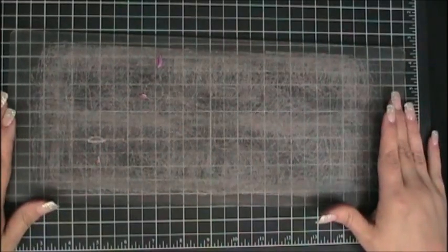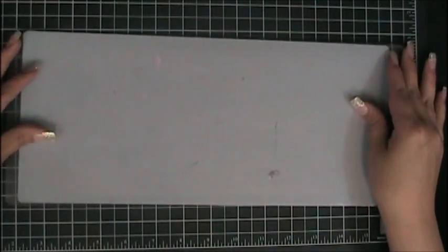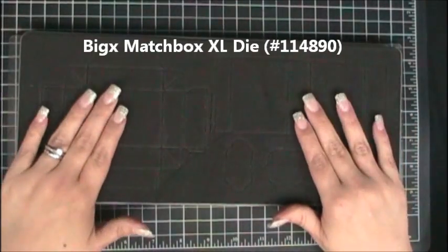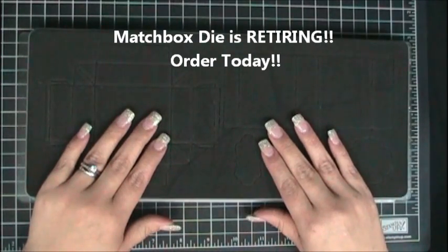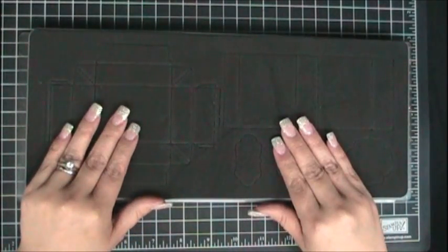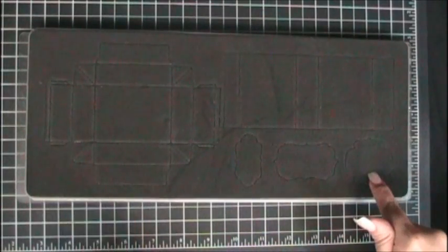To begin creating this project we'll take an extended cutting plate and put it on the surface, then place the shim on top. Then I will take the big match box die and place it on top. I do want to make you aware that this match box die is retiring and will no longer be available through Stampin' Up as of June 1st, so if you are interested you need to get it right away before it sells out. This match box die comes with the box section, the cover, and three little labels.